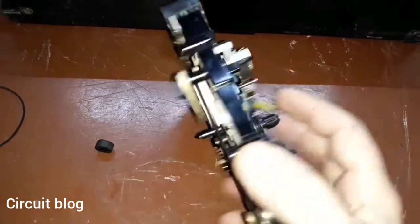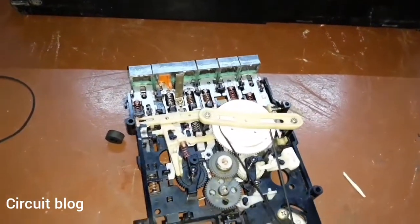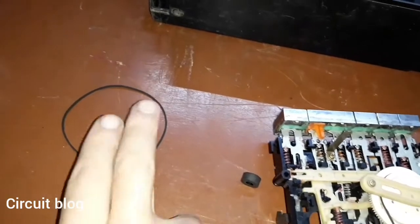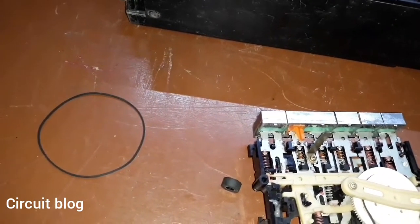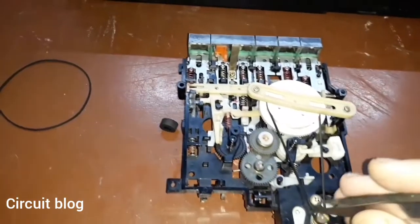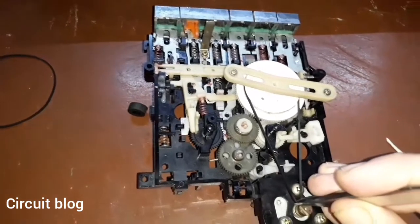Turning the mechanism around, I installed a new belt instead of the old one. The old one had somehow gotten wider, so the original belt should be at this thickness as we can see.